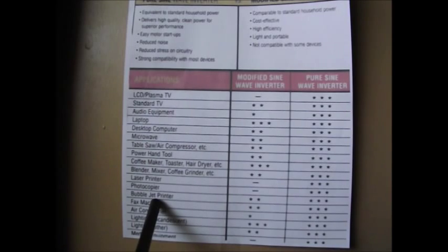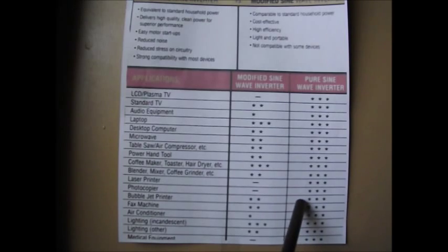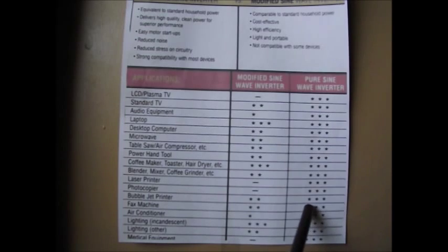A bubble jet printer under modified sine wave gets two stars — it's going to work, but may create a little bit of problems. It may get warmer and may not be working as well as it could. Under pure sine wave, no problem at all, three stars. A fax machine gets two stars for modified sine wave — again, it's okay, it's going to work, just not as good as it could. Under pure sine wave, it's going to work perfectly okay, three stars.